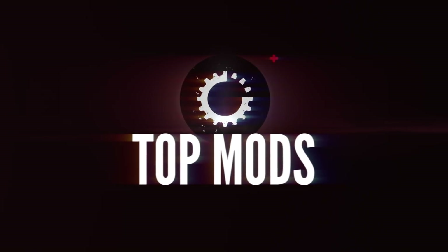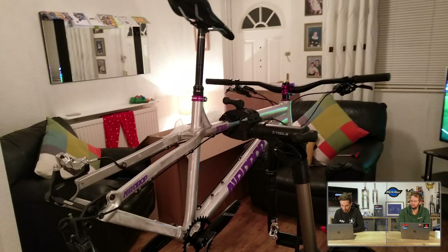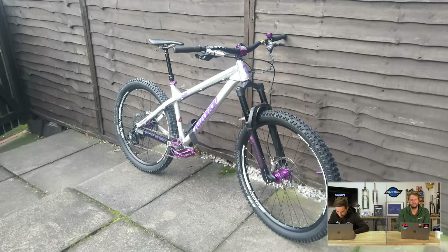On to top mods. First in is Neil with his Airdrop Bitmap, built in his living room in Manchester. First thing he changed was the chain ring — some purple bits in there, purple Bergtech pedals. He finished the build, went riding, and said it's a real blast to ride. He's recently added new purple valves on the Schwalbe tires and has a strap on the down tube for attaching gear. He's also got a purple bell on there.